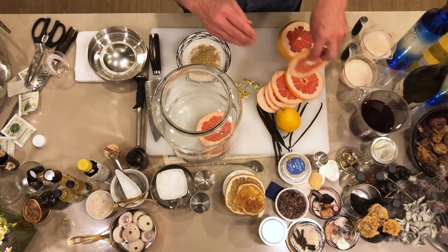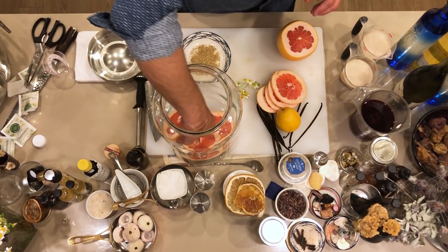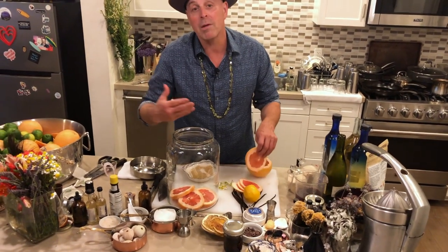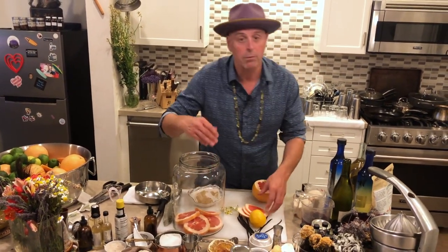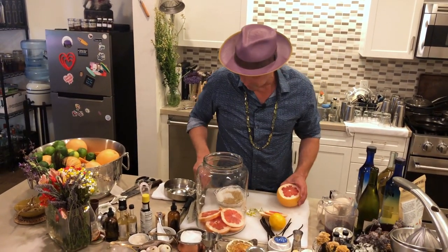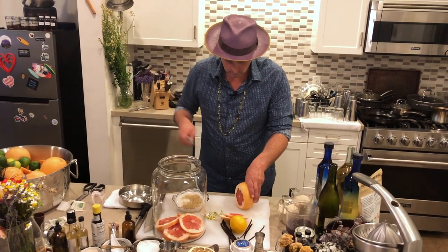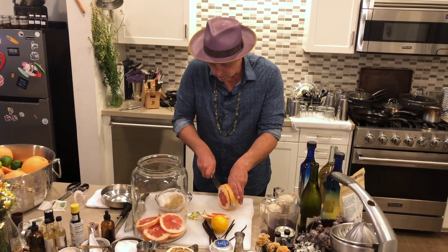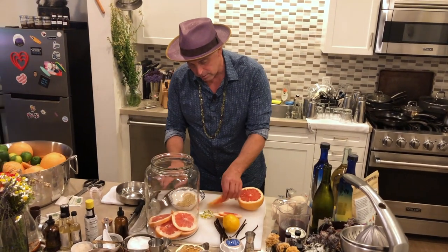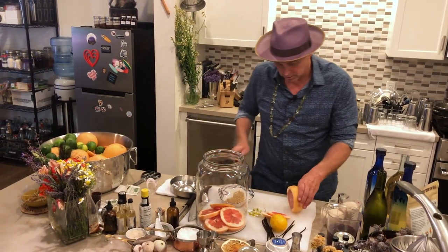We're going to layer this. We'll put in these grapefruit slices that I've already cut — these are ruby reds. Sometimes I've used three different kinds of grapefruit; I've used pomelos, I've used oro blanco. I'll do one more layer. The ruby red grapefruit, as I'm cutting it, is pretty much about a quarter of an inch thick. So we'll put the first layer down there.